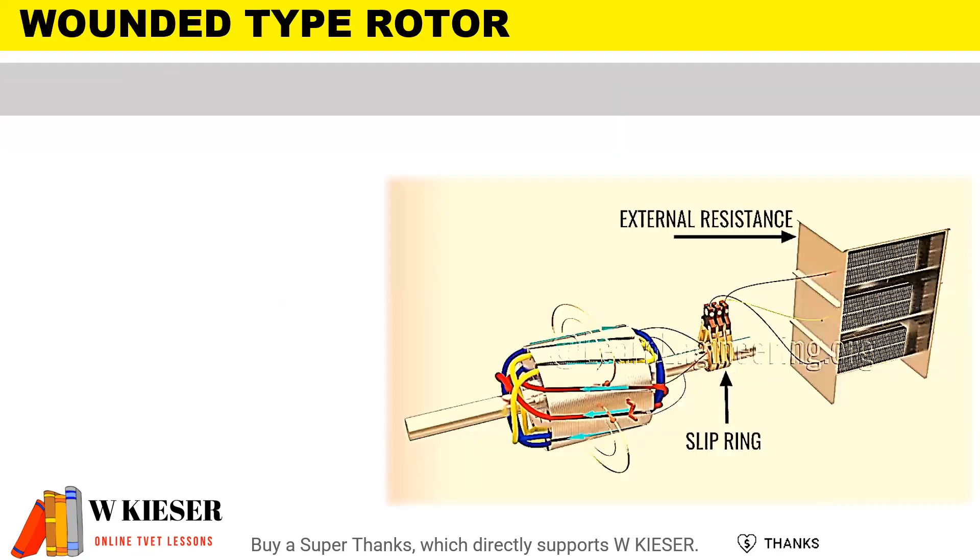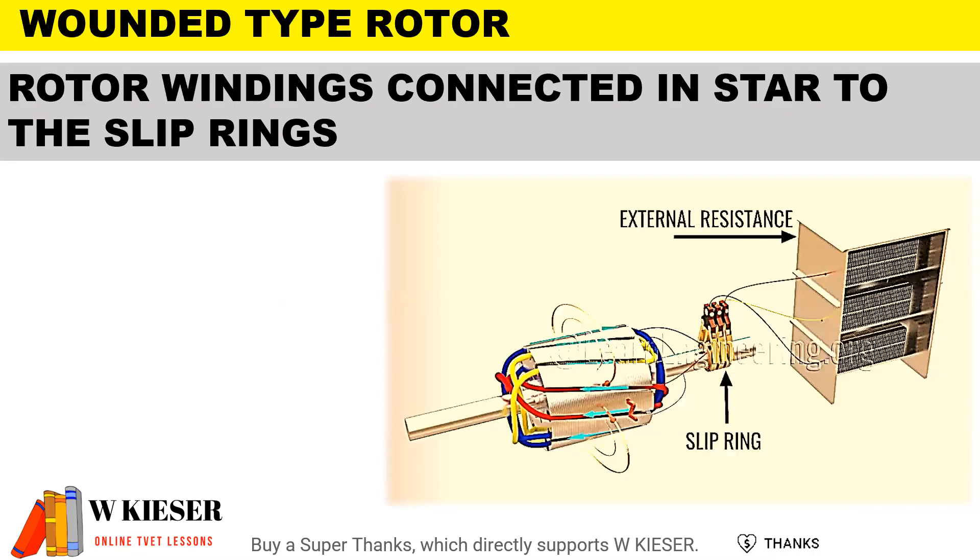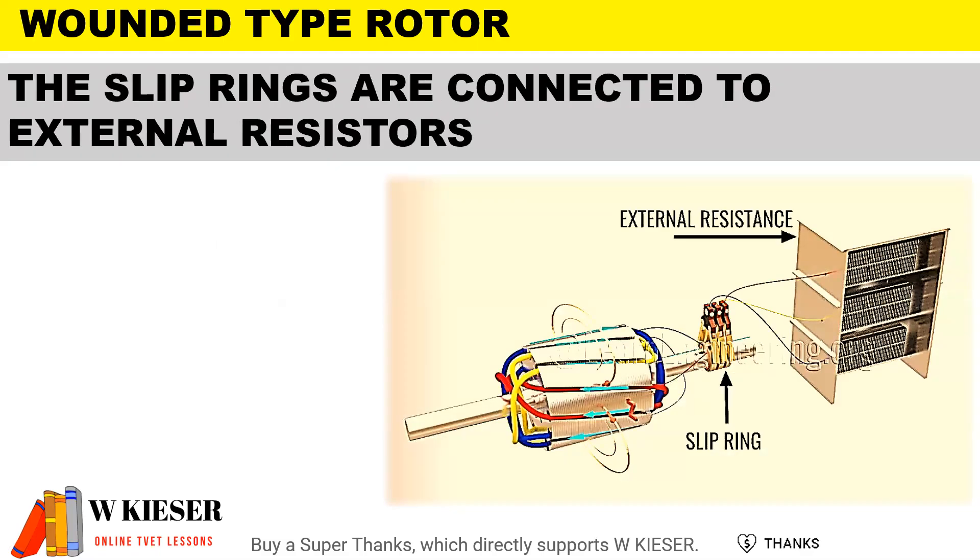For the wound type rotor, the rotor windings are connected in star to the slip rings, and therefore this type of motor is also known as a slip ring motor. The slip rings are then connected to external resistors, which helps with speed control.